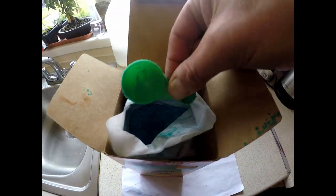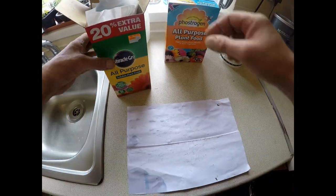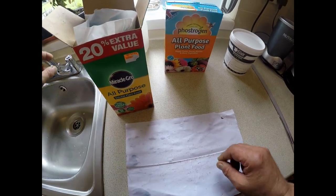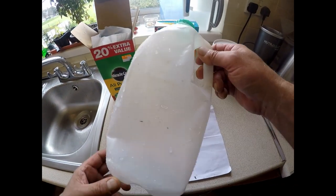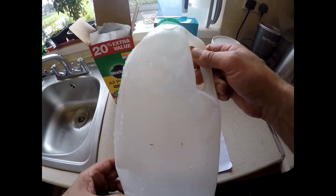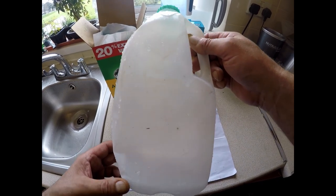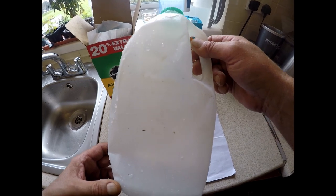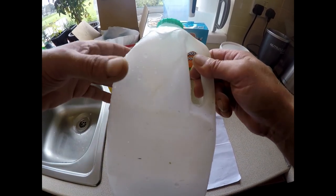What I do is put a scoop onto a piece of paper, slide it into an old milk bottle, fill it half full with warm water, give it a really good shake, and then add that to an empty watering can and fill the watering can to the brim to make the correct strength mixture.